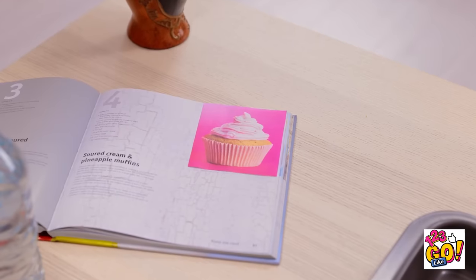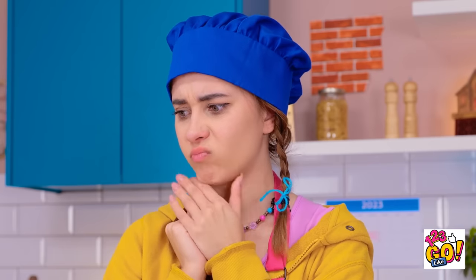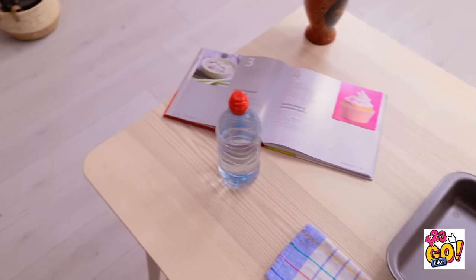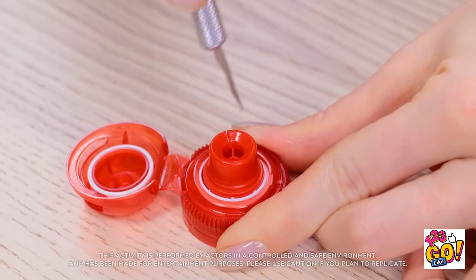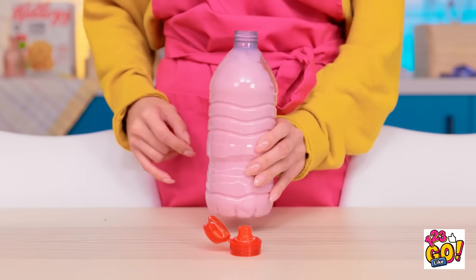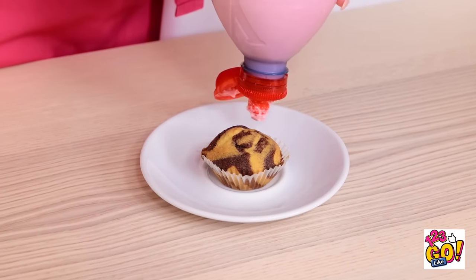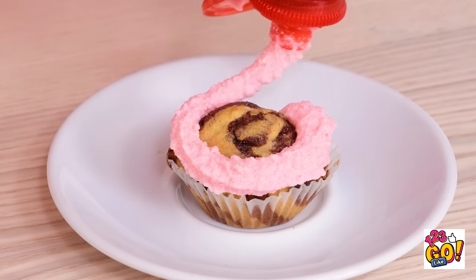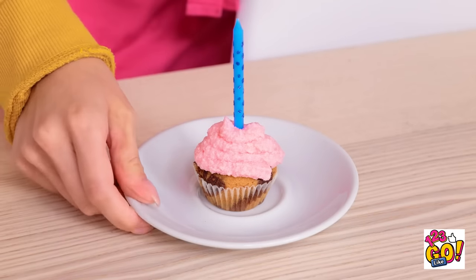But it looks nothing like the picture. How did that happen? I don't have a piping bag — what can I use? This bottle could be handy. I'll remove the cap. I think this might work — I'll need to make some alterations. I'll make cuts into the edge of the bottle cap and remove a small section. Next I'll need an apple — this will give my frosting some flavor. Then I can put the cap on. I'm ready to finish my cupcake — I just need to squeeze the bottle. And I have a frosted cupcake! It looks good. There's one thing missing — it needs a candle. And I'm done! I hope mom likes it.